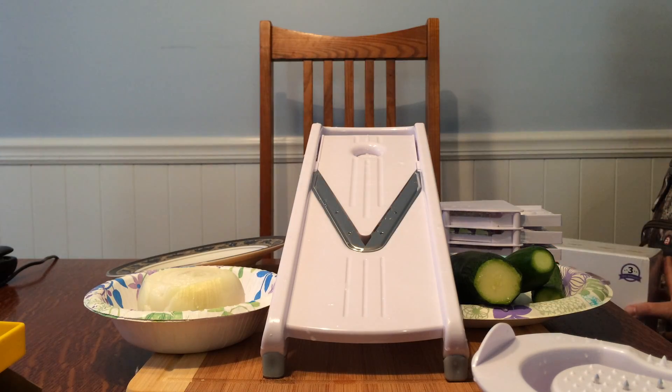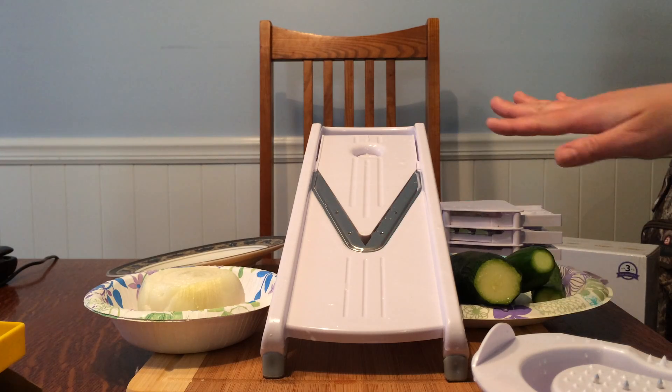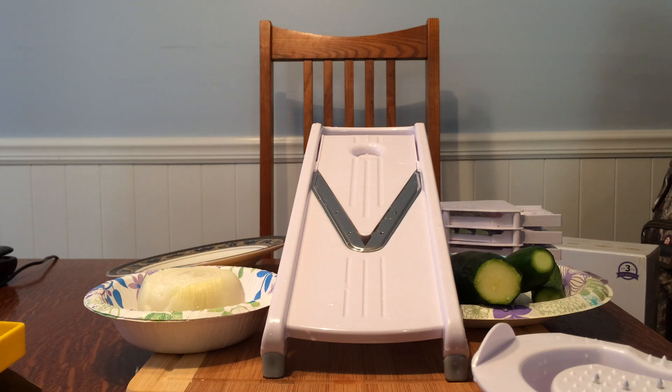I used to work in catering and food service for 13 years, and there was a lady who used to make beautiful trays of vegetables and prep deli trays. She would bring her own personal mandolin into work and keep it there for slicing large quantities of tomatoes. I thought that was brilliant, and I don't know why it took me this long to buy one. I no longer work in food service, but something like this is really handy around the home.